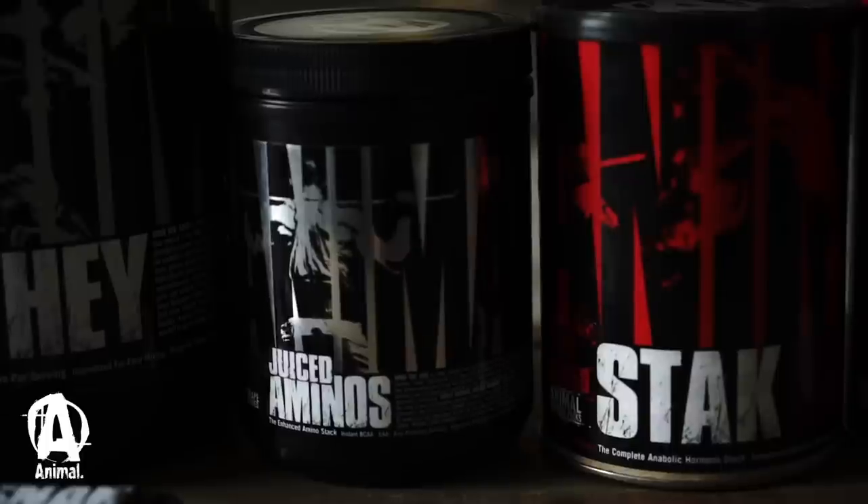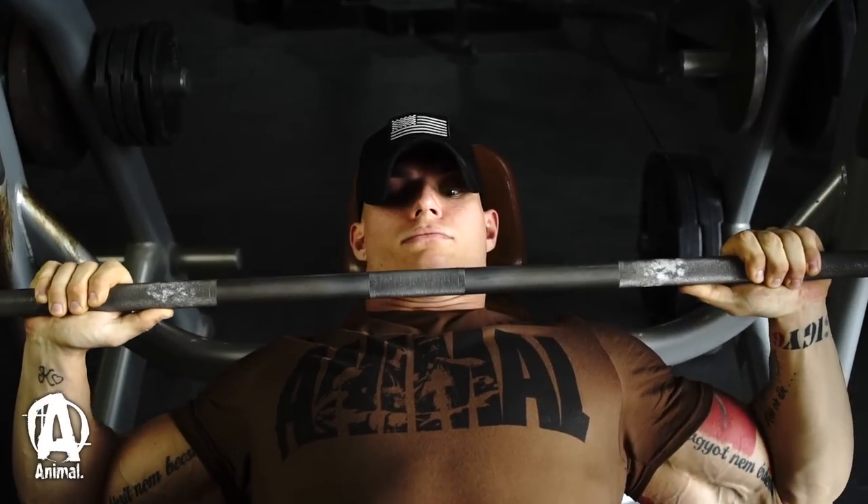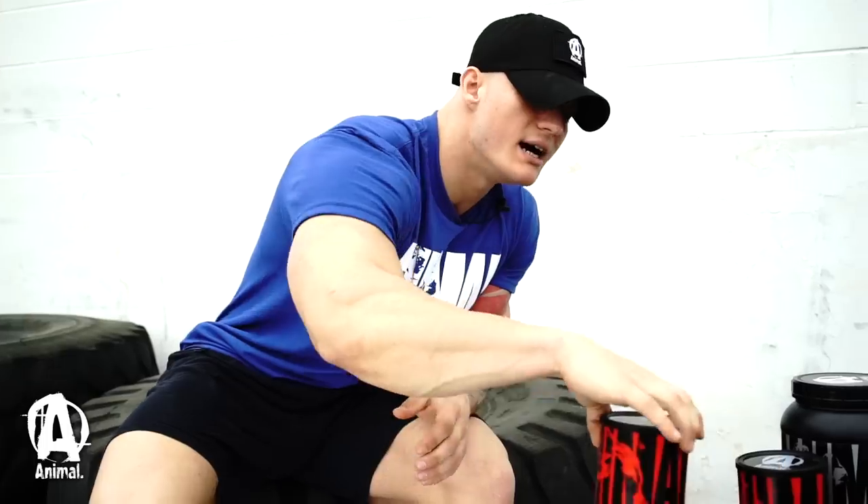What I do use during prep is my Juiced Aminos, which give me all the BCAAs I need. I definitely take that in my pre-workout shaker and get my Juiced Aminos in during my workout as well.